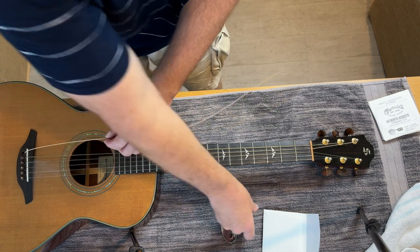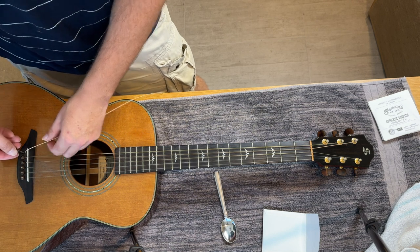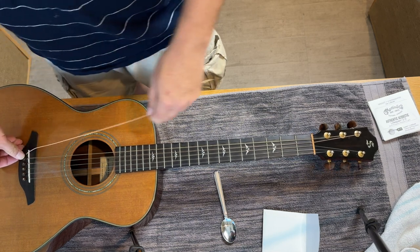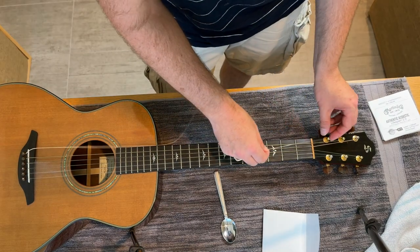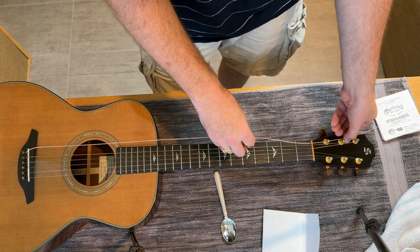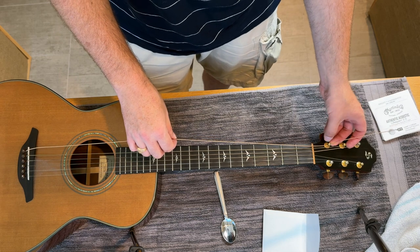So you put that in there. Take the bridge peg and push it down. It has a little groove in it, so just let the string sit in that groove, and then pull it up while you push down on the peg. Then you're going to come straight up, go straight into the hole in the tuning peg — just like you're threading a needle. Leave a bit of slack; pull the string up a bit because it has to have some slack on it to wrap around the tuning peg.